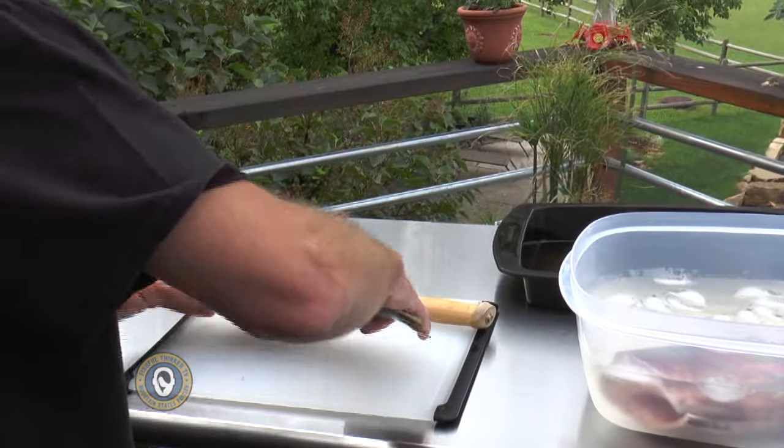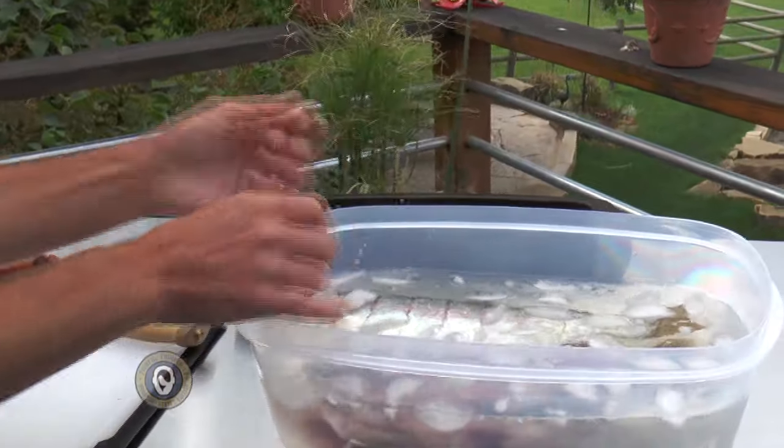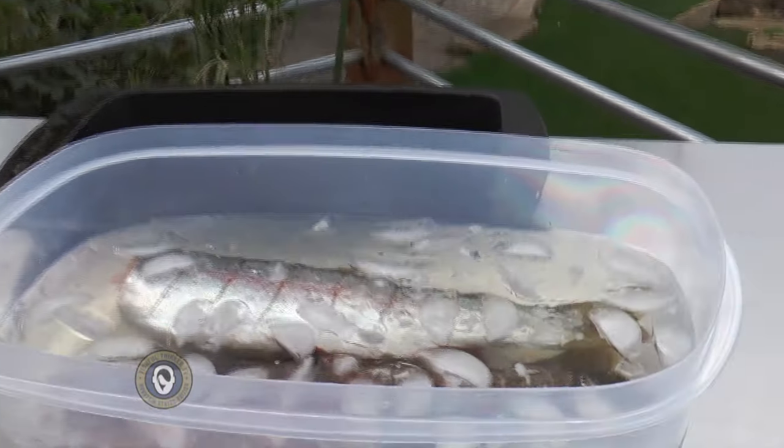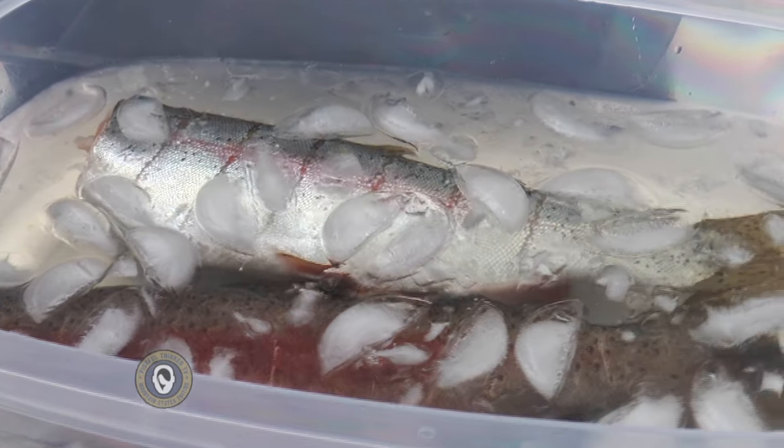Now that I've got those cuts in it, I'll go ahead and put it in the brine. Six hours from now we'll pull it out of the brine, rinse it off really good, and put it on the grill. In the meantime, that other one's been sitting in there overnight and it's already ready for the grill.